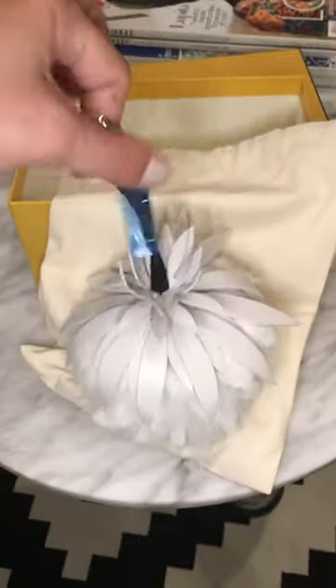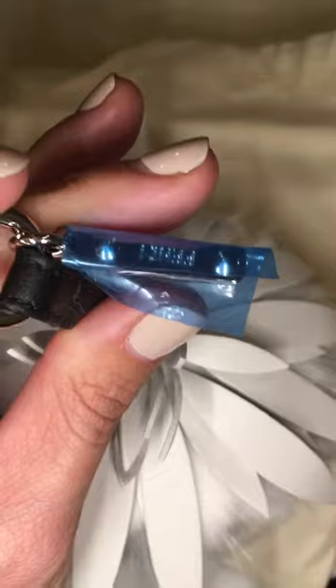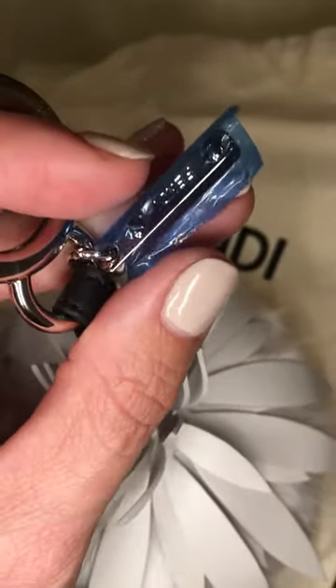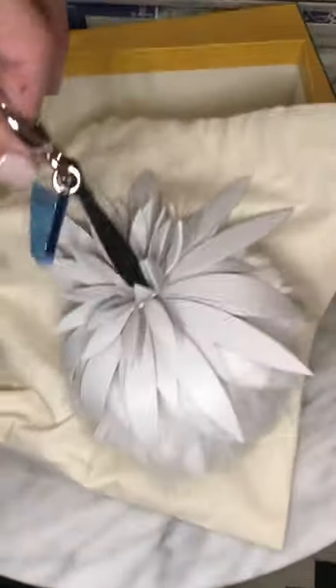I'm extremely excited. I haven't taken off the Fendi sticker yet obviously, but I cannot wait to see it on my bags. I hope you guys like it.